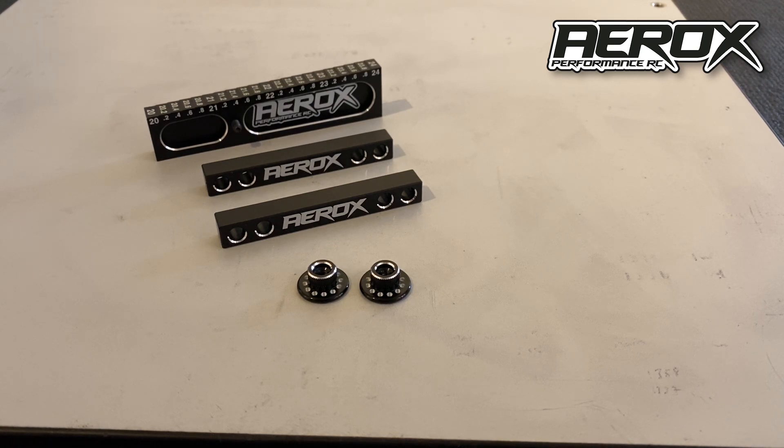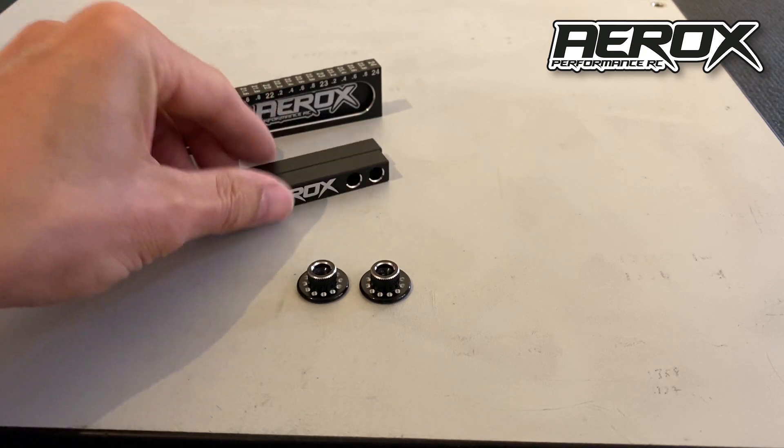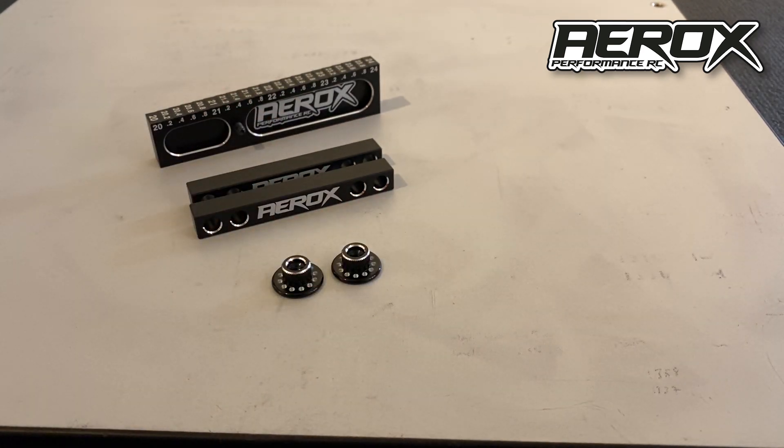This is the new Aerox droop gauge system. It's supplied with a regular 10mm box droop gauge and the disc that screws onto the wheel.